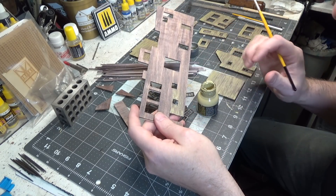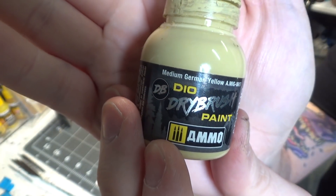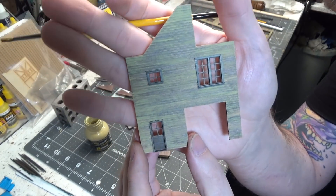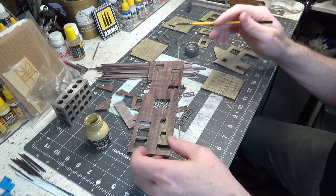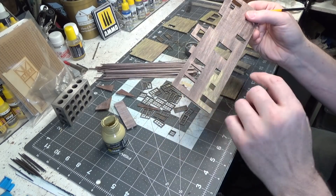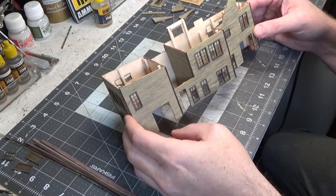I've decided to give it some color and I'm using medium German yellow. I think it looks really nice with the brown trim, so all of our doors, windows, and trim will be brown. I'm kind of doing a dry brush technique. As you can see, the walls are all together.